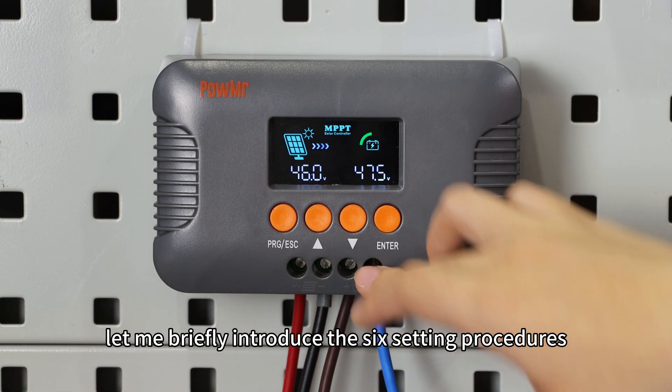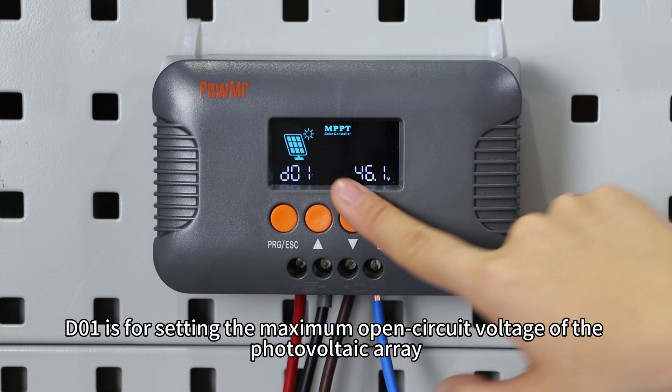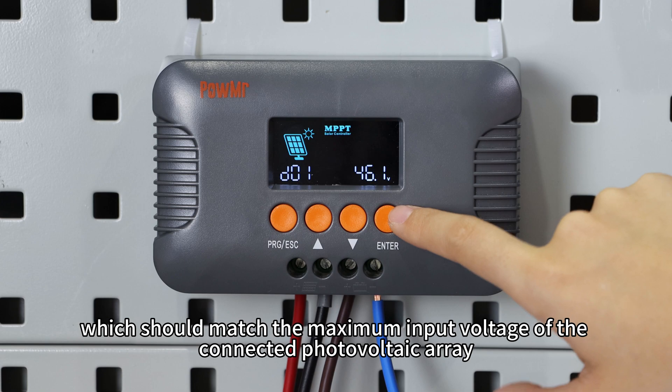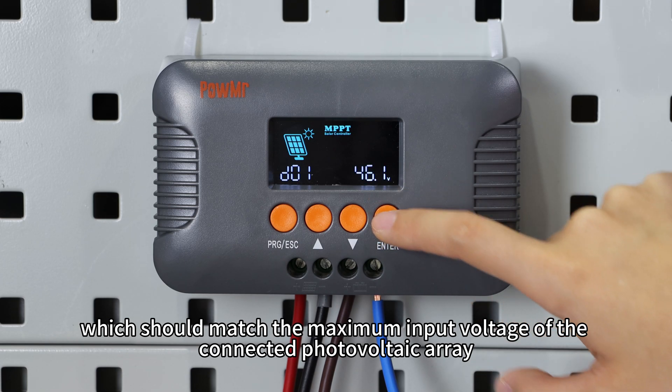After browsing through the three data pages, let me briefly introduce the six setting procedures. First, D01 sets the maximum open circuit voltage of the photovoltaic array, which should match the maximum input voltage of the connected photovoltaic array.